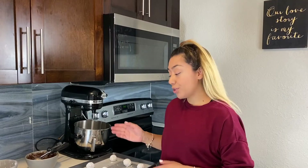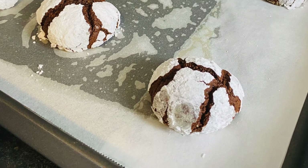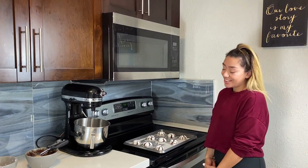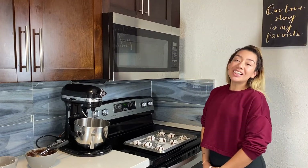We have scooped and rolled our cookie dough in powdered sugar. Now let's bake it: 350 degrees, eight minutes, rotate, then another eight minutes. This part is such a tease — let them cool down. I hope you guys enjoy the chocolate crinkle recipe. Make sure you like and subscribe to my channel.